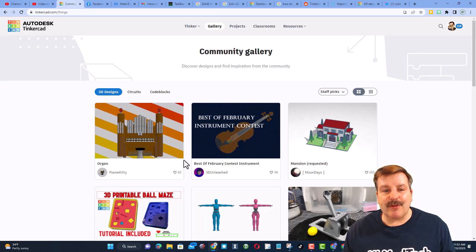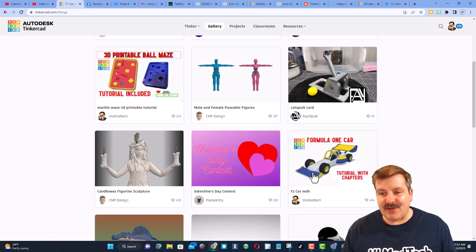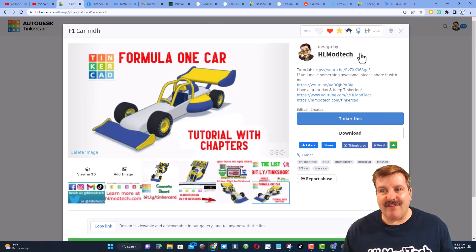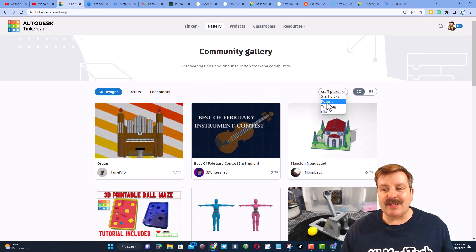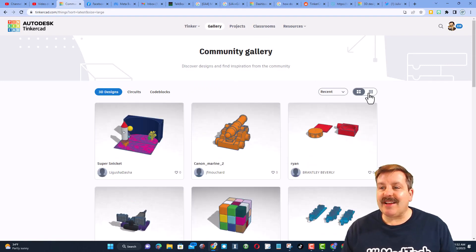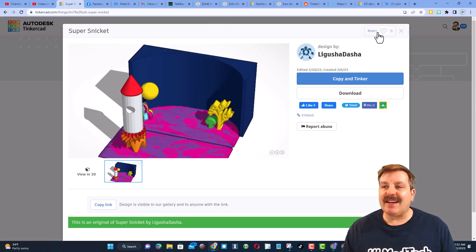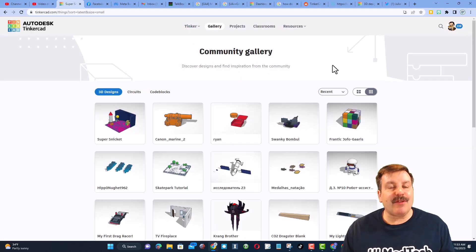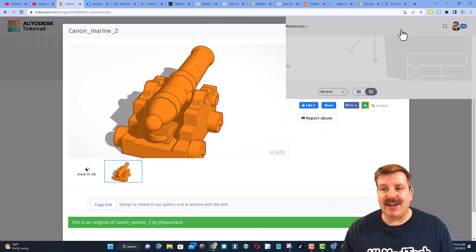Before I wrap up today, a quick look at the gallery. Once again, there are so many awesome staff favorites. The support you have given the F1 car is insane — almost 500 likes, that is blowing my mind. Don't forget, not only staff picks, you can also click recent. When I do click recent, I love to always make it so I can see more, and then also check out designs and give users reactions. You never know who you're going to inspire to keep designing and possibly make their day.